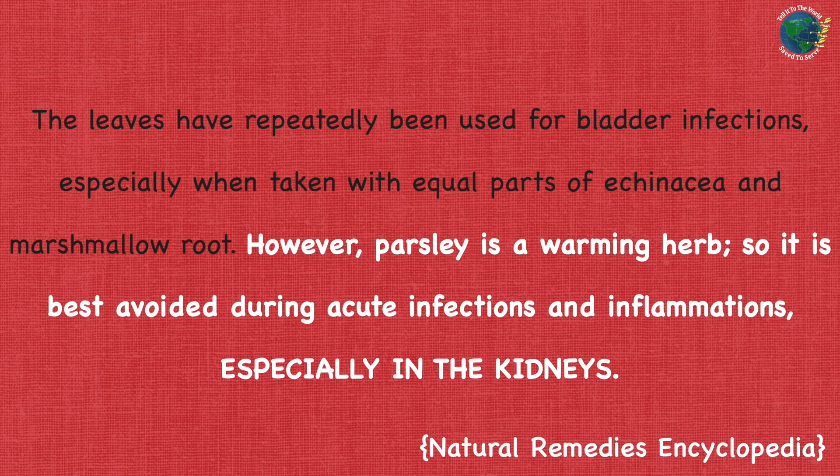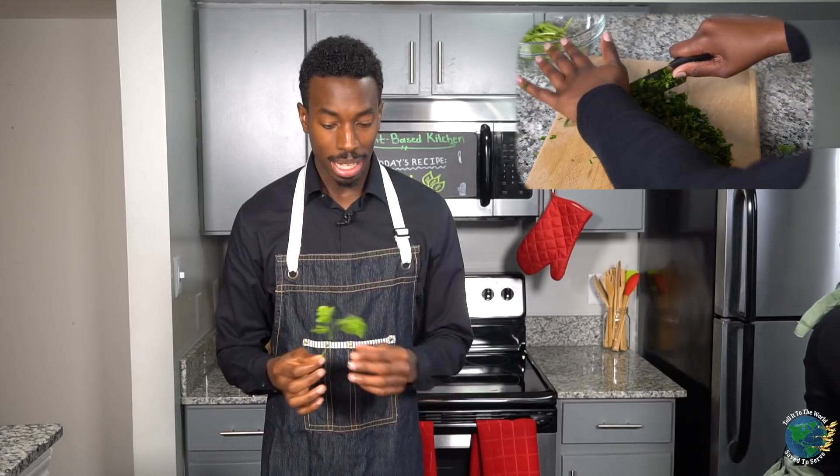Parsley is actually good if you have infections like kidney infections. However, disclaimer: if you have acute kidney infections, be very careful — don't really use parsley because it's a warming herb. That means it draws blood to that area, so it might affect you negatively if you have acute kidney problems. Parsley is also good as a diuretic — it helps you urinate. But it also has an opposite effect: if you bed wet, get some parsley.